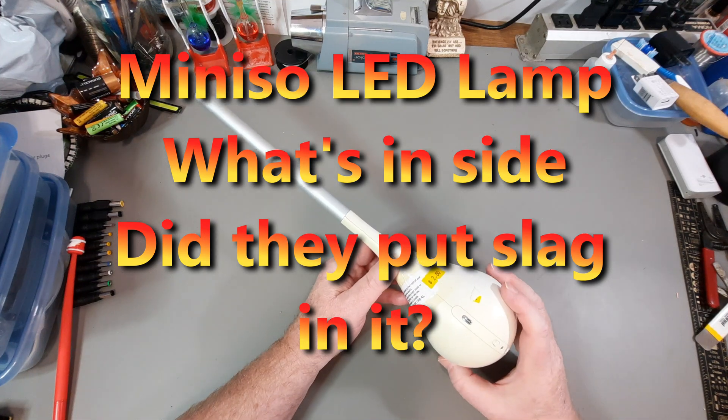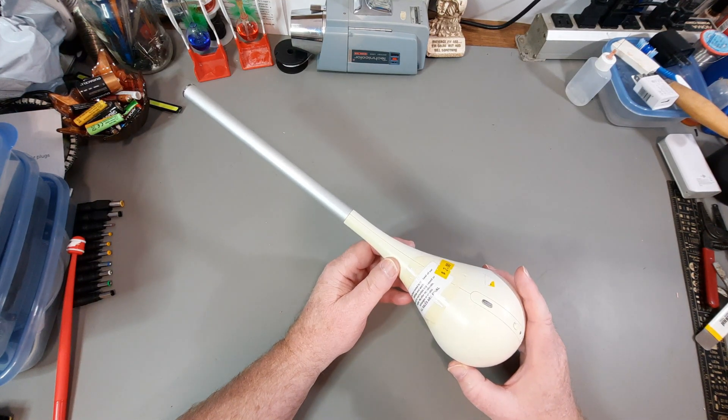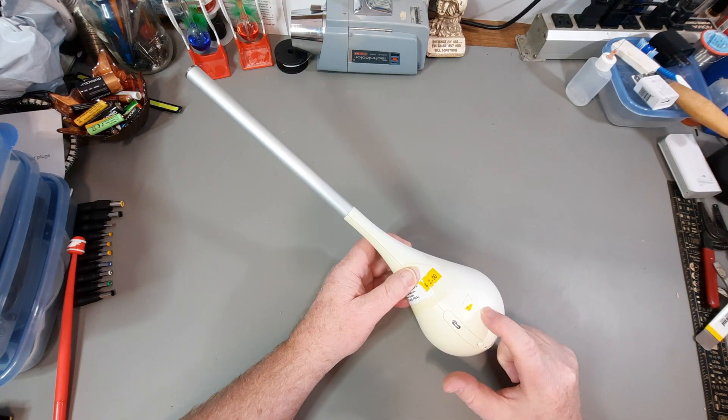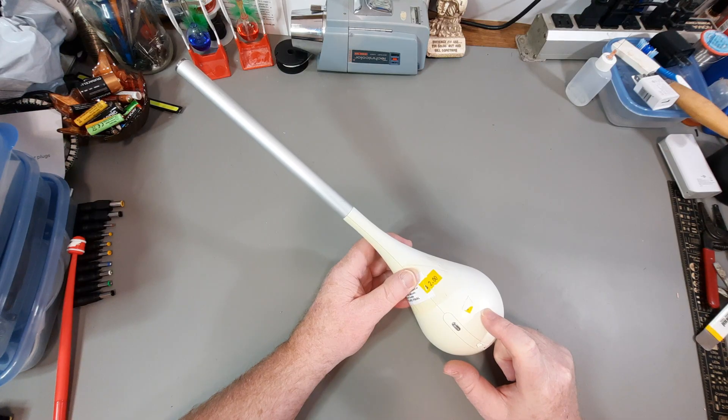This video is going to be about tearing this thing apart and seeing what's inside it. It's a Miniso LED lamp. I paid $2 for it at the thrift store. This is actually still available on Amazon for $13.18, and I believe that was Canadian.